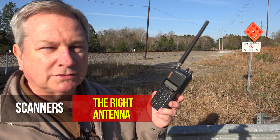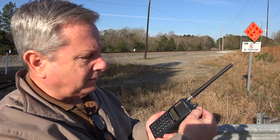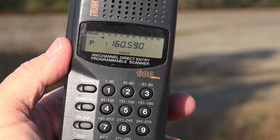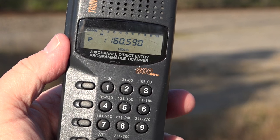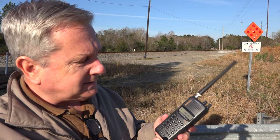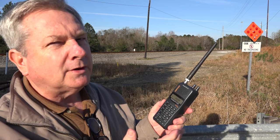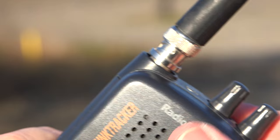This is the most common scanner used for railfanning today — or at least a type of scanner. This is a Radio Shack Trunk Tracker. It's a 300-channel direct-entry programmable handheld, and it has a proprietary rechargeable battery. You can input the frequencies right from the front. Pretty much all scanners do this today.